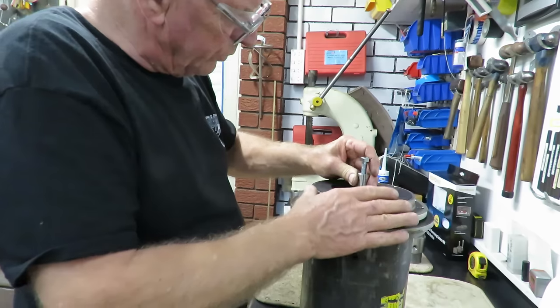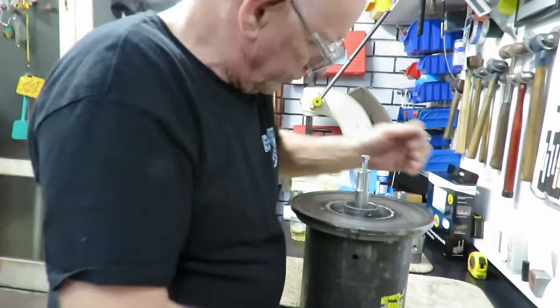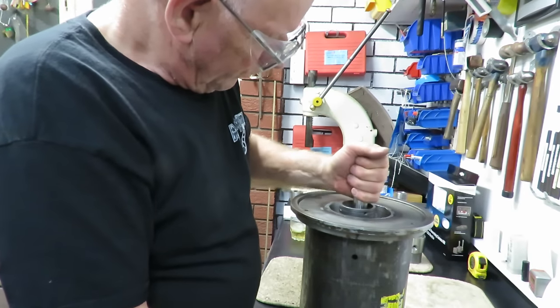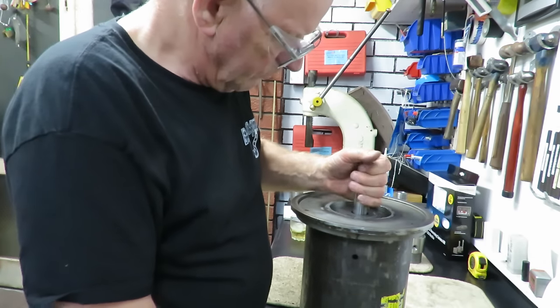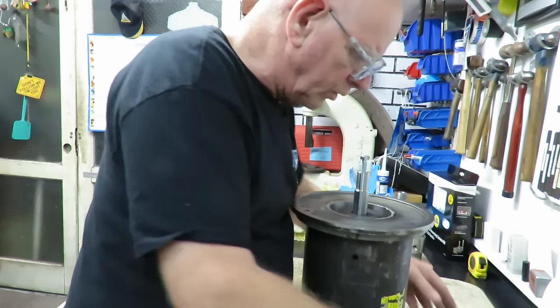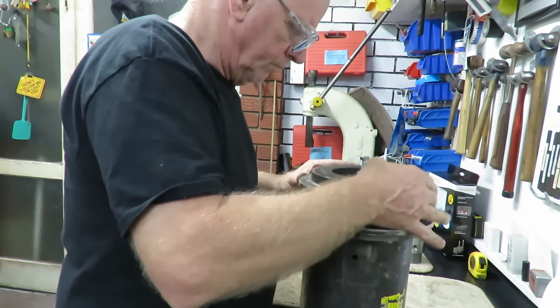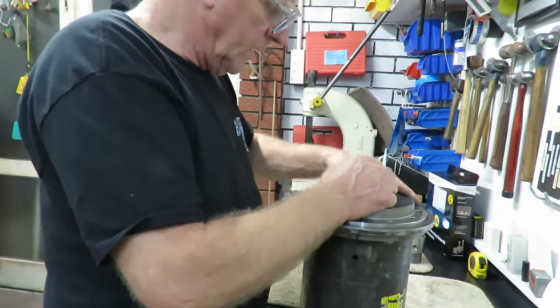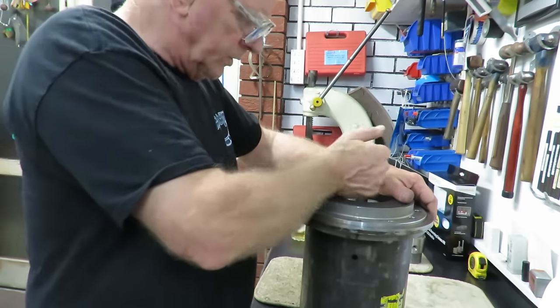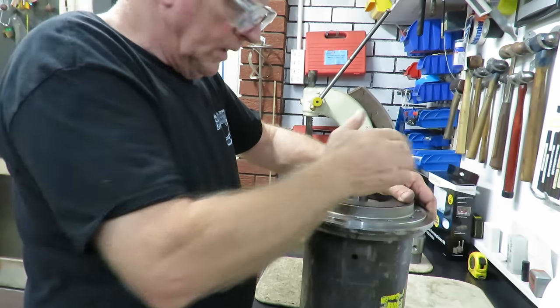I'll leave that for the rewinders, because I don't think I should turn it much without having fluid in there anyway. But it's got play all around — let's just bring it around — there's no touching. So that's all good.